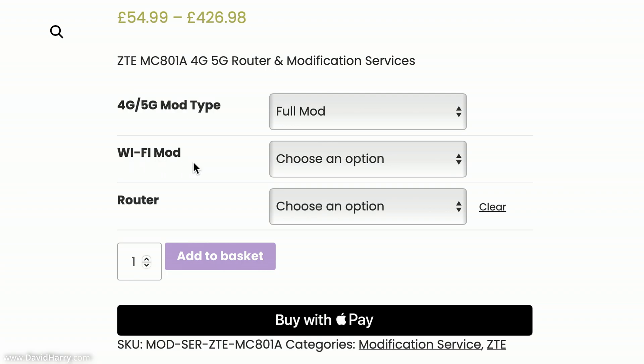There is also a Wi-Fi Mod option. To be clear, the Wi-Fi Mod simply extends the Wi-Fi signal of the router — it has nothing to do with your 4G/5G internet speed. If you want to extend your Wi-Fi range, you select Yes, and extra SMA ports are added to connect indoor Wi-Fi antennas. I'm not going to select that one — it was just worth showing — because I only want the 5G and 4G extension.